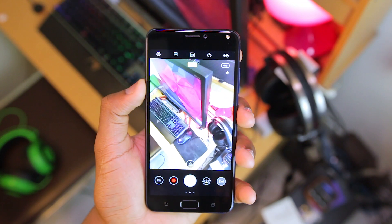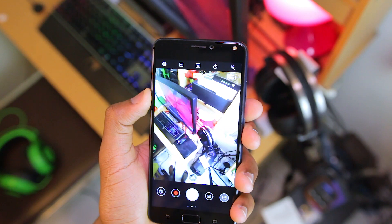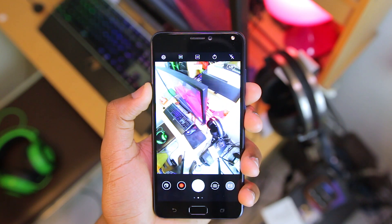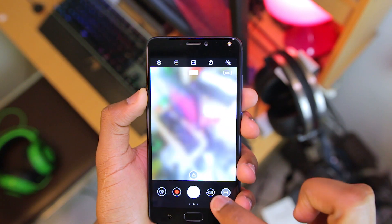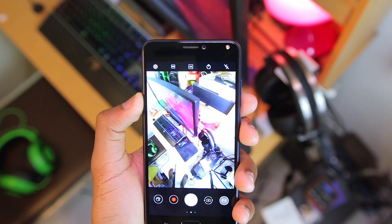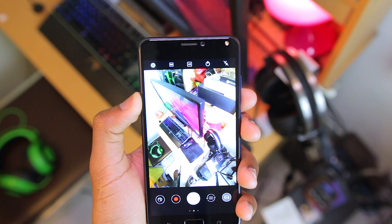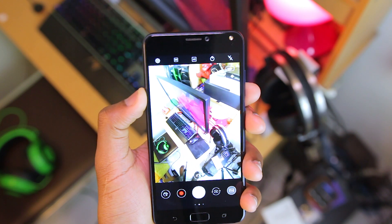Camera-wise, it is packing dual 16MP cameras. One is a standard camera while the other is a wide-angle camera. Like what is now the trend, the second camera is not a telephoto but a wide camera that enables you to shoot wider without having to move backwards. Both cameras max out at 1080p for video recording.